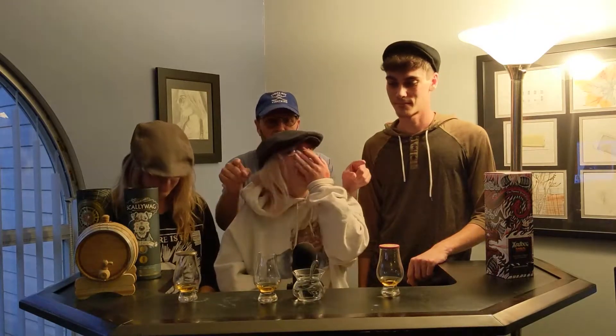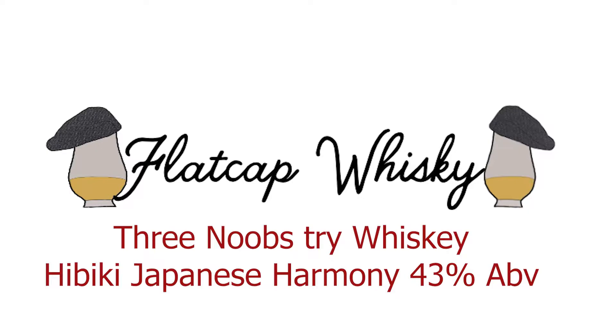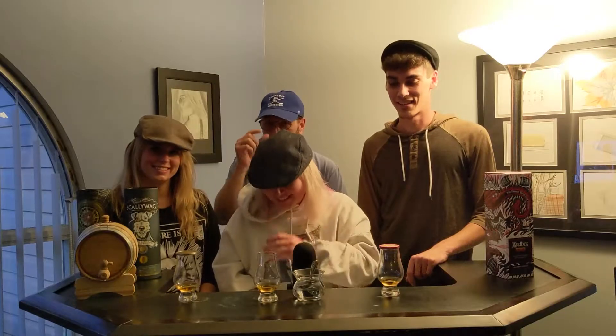Welcome to Flat Cap Whiskey where we got three noobs who are gonna try a blind test on a single malt of our choice. Also, shout out to the Tampa Bay Lightning for beating the Carolina Hurricanes. No one cares. Go Tampa!